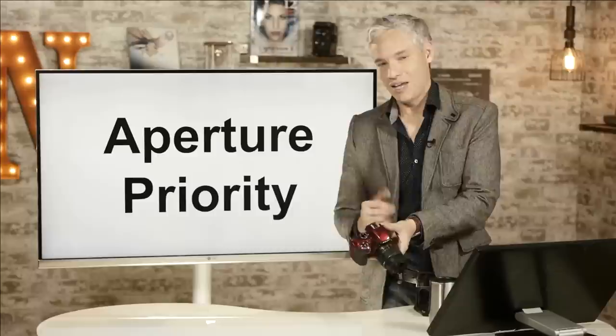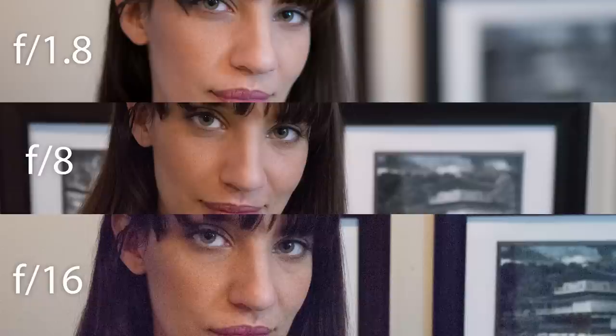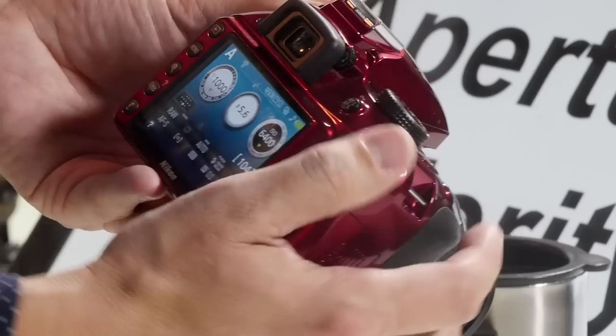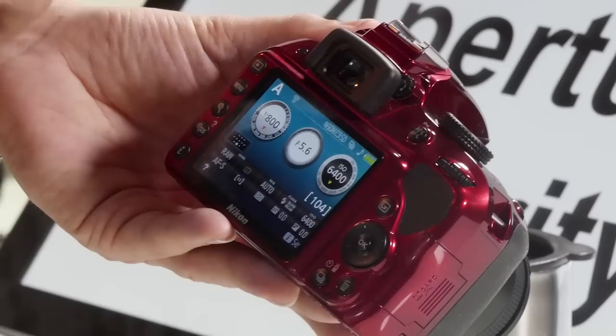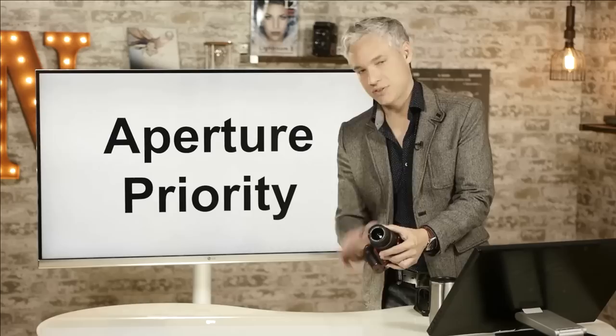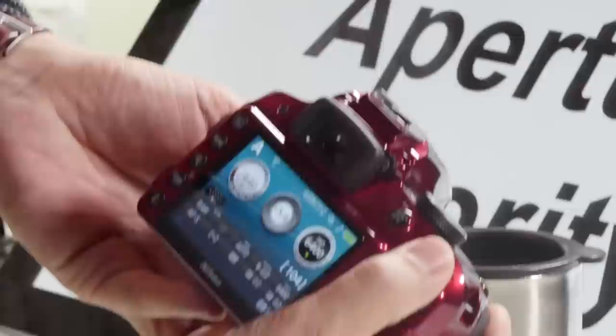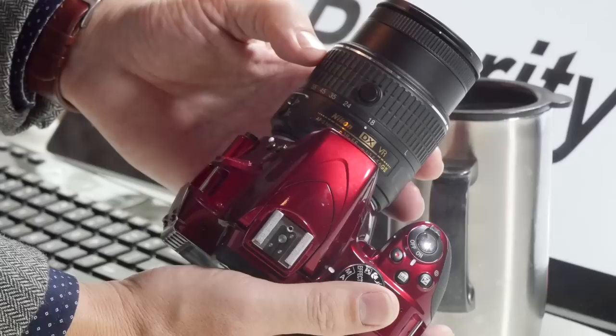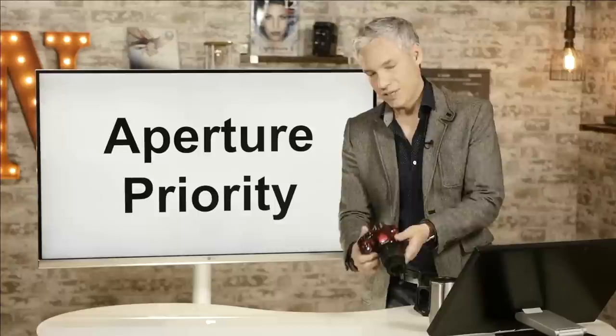F-stops are confusing — higher f-stop numbers mean a smaller aperture and more background sharpness. So if the background's blurry but your foreground is okay, use a higher f-stop number. In aperture priority mode, scroll the main dial left to use a bigger aperture, down to the lowest f-stop supported by the lens. This is a variable f-stop lens going from f3.5 to f5.6. Zoom to 55mm at f5.6 for the shallowest depth of field and the most background blur.